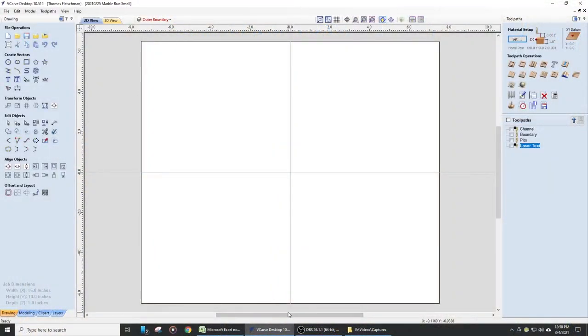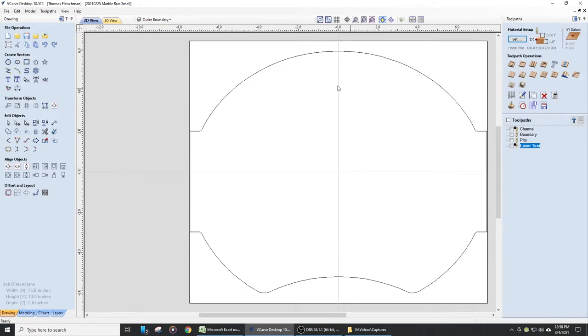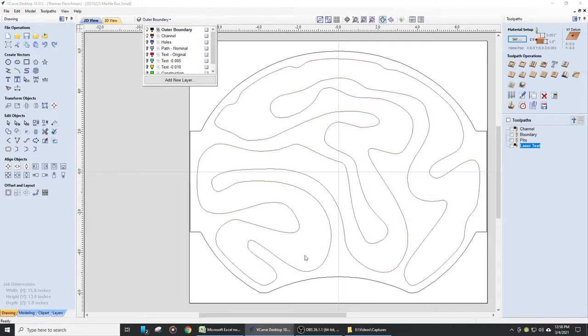Now that the board is prepared, let's have a look at the layout. I'll be using V-Carve Desktop to do the design work. First, we'll bring in the outer boundary — an overall elliptical pattern, with a couple of areas on the side for the handles and that little cutout facing the operator. Within that boundary, I've laid out a channel for the marble to follow as it goes around the game. To keep it challenging, I've also added holes or pits that you'll fall into if you don't navigate correctly.